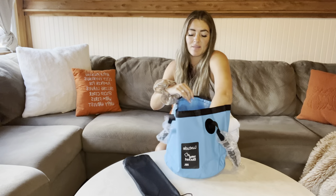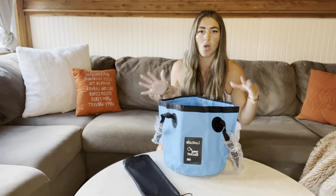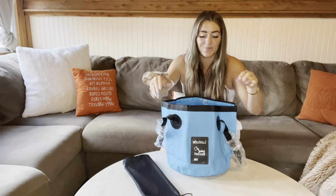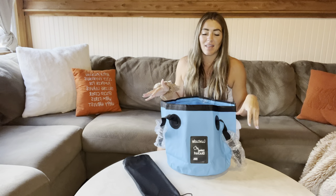The material is made out of this very durable, water resistant plastic — almost like rubber, plastic-y. But I love the fact that you can fold it up after you're done using it.